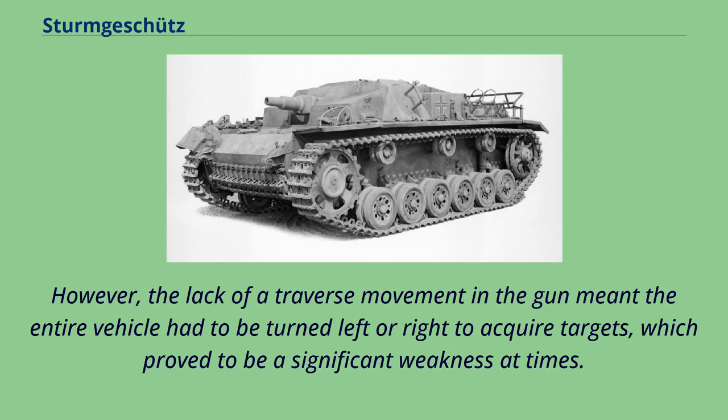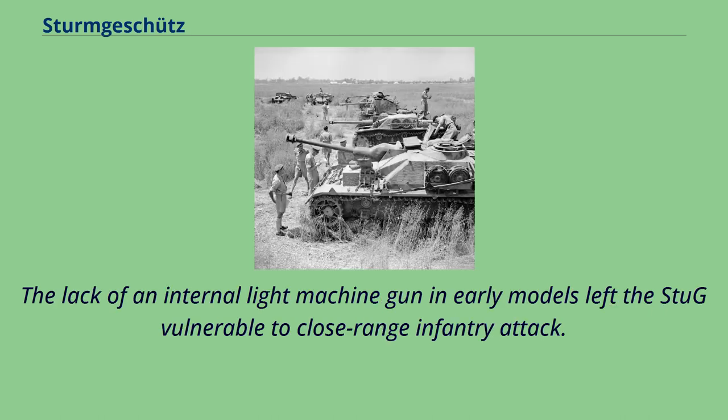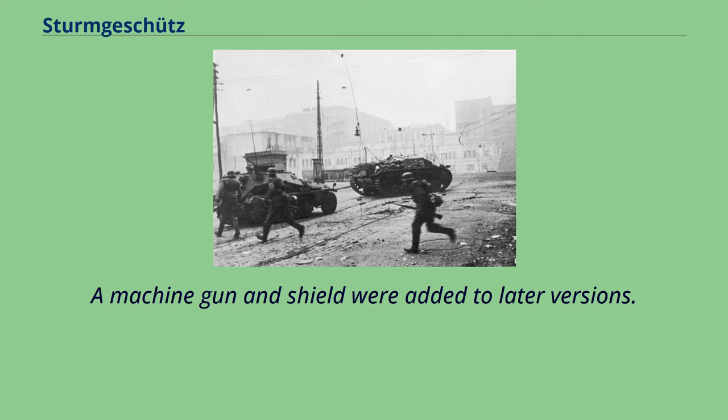However, the lack of traverse movement in the gun meant the entire vehicle had to be turned left or right to acquire targets, which proved to be a significant weakness at times. The Stug was more successful in defensive roles, such as ambush, rather than as an offensive vehicle. The lack of an internal light machine gun in early models also left the Stug vulnerable to close-range infantry attack; a machine gun and shield were added to later versions.